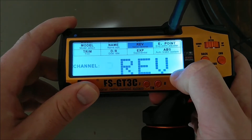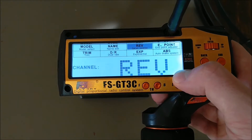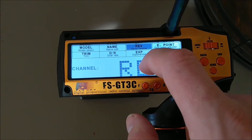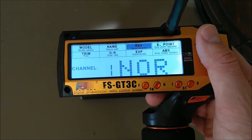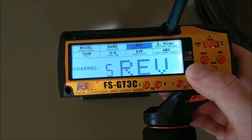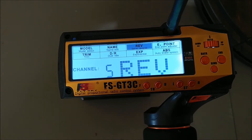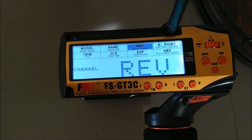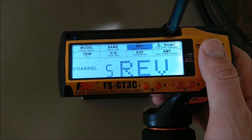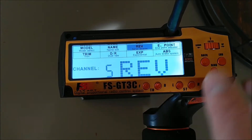The second channel, which is the throttle, I had to reverse — that might not be the case for you. If you're driving in reverse when you pull the trigger, you can swap it in the reverse menu. The third, fourth, and fifth channels also had to be reversed. The diff lock channels — three, four, and five — had to be reversed, so make sure that's reading right.